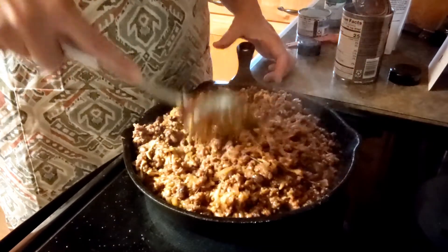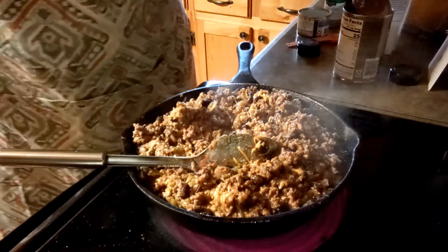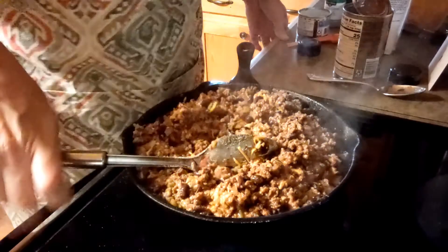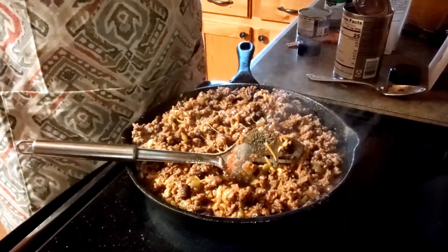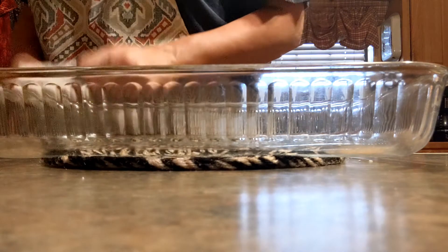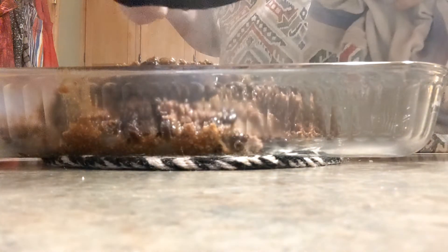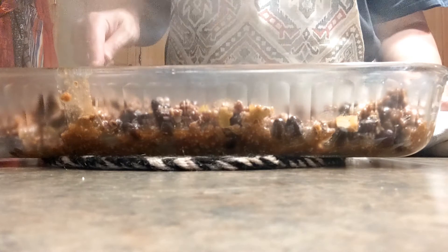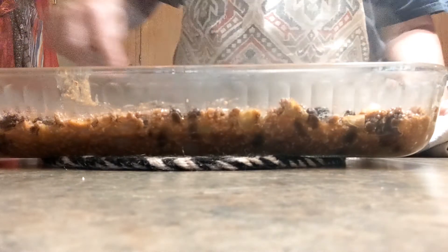I'm going to give this a little taste and see if it needs anything else. It tastes really good, so we're going to take this over here and put it in our dish — it's not quite a 9x13. I did move up to a 9x13 because I think the other one is going to be too small, so go ahead and pour your mixture in the 9x13. If you have a big cast iron you can do it in that; I just have a smaller cast iron and my bigger one's too thick.